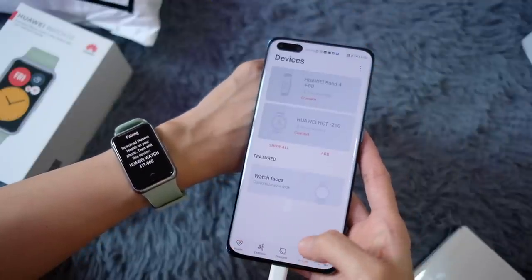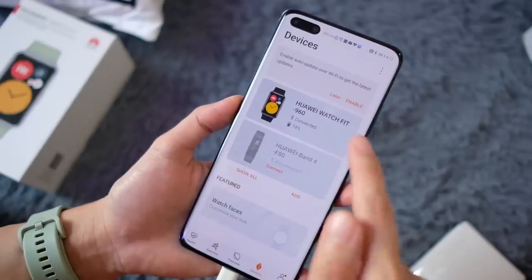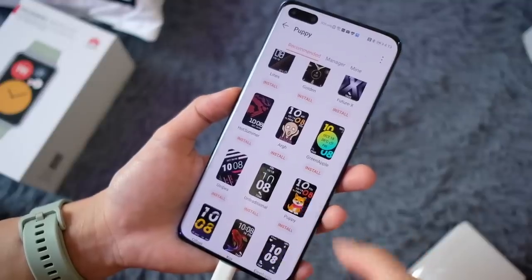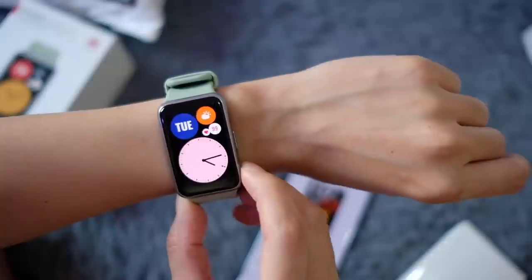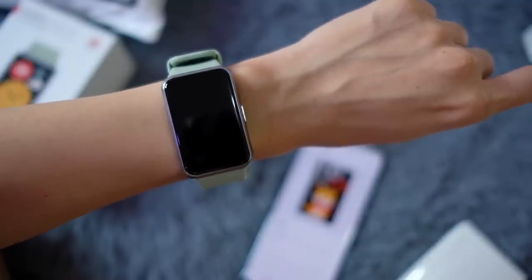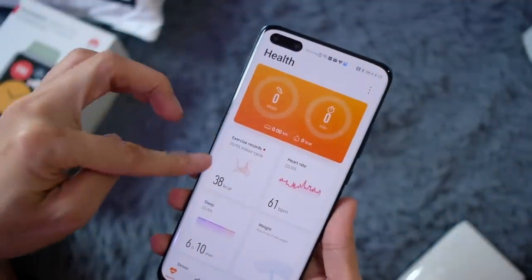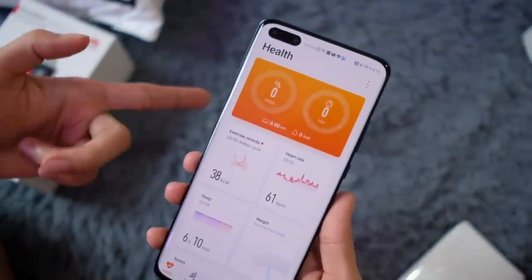This watch connects via Bluetooth to the Huawei Health app, and that was a relatively easy pairing process. From the app you can check out all the different settings, including watch faces. There are a number of options — I'm going to go for this really cute puppy one. You can also change notification settings, device settings, and check out all the data the watch collects.